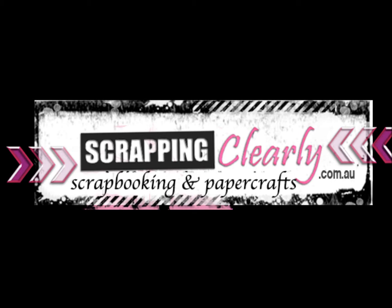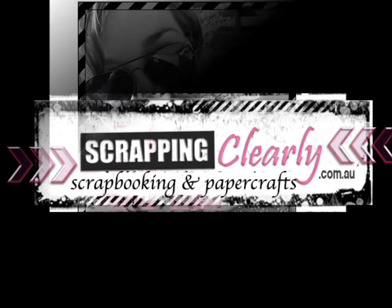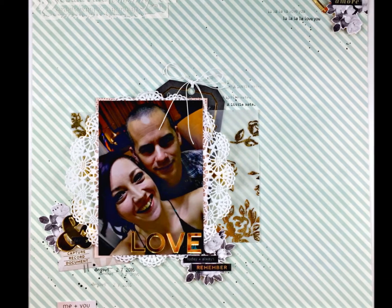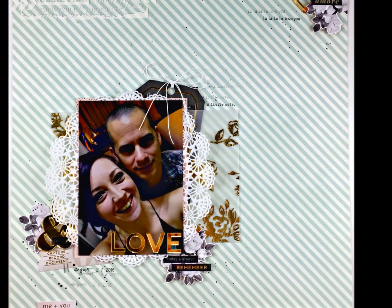Hi there, it's Melinda again with you today. Thank you so much for stopping by my channel. I am here sharing a layout I have created for scrapbooking using the beautiful Pink Paisley Sailor V collection. This is the page I've created and here's the process.